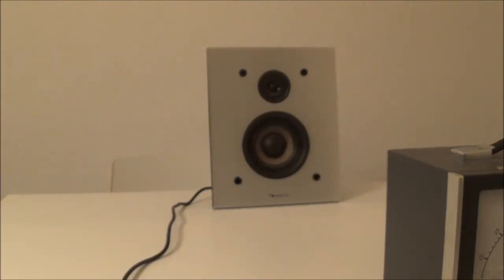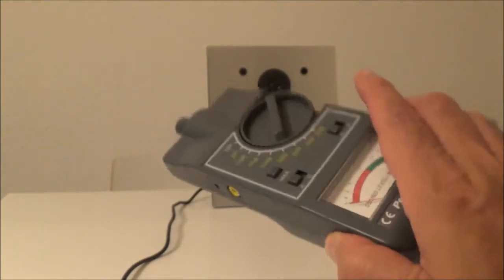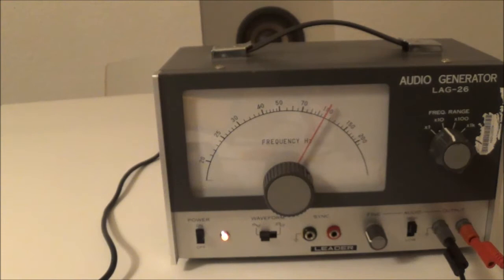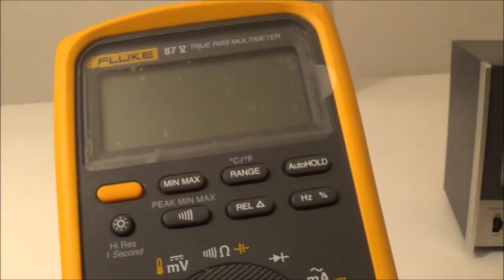What I'm going to do today is a speaker sensitivity test, which will tell me how much output a speaker puts out for a given signal input. For that we're going to need a victim — that loudspeaker there — a sound pressure level meter (this is an old analog meter I got cheap at an auction), an audio generator (my old trusty Leader which I couldn't bring myself to sell), and an AC voltmeter.